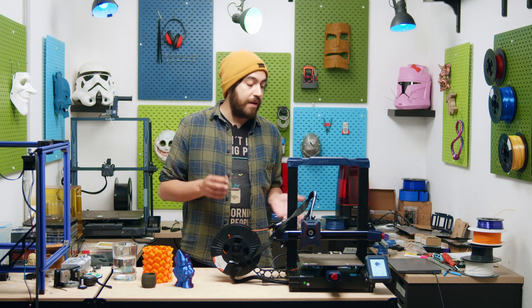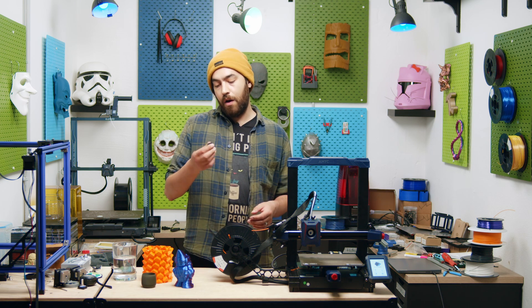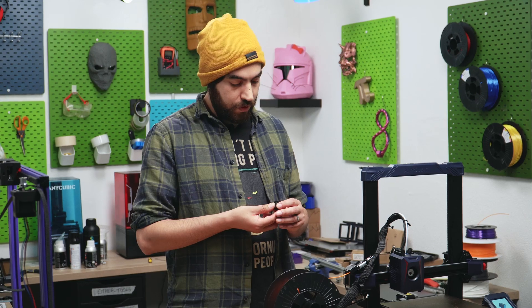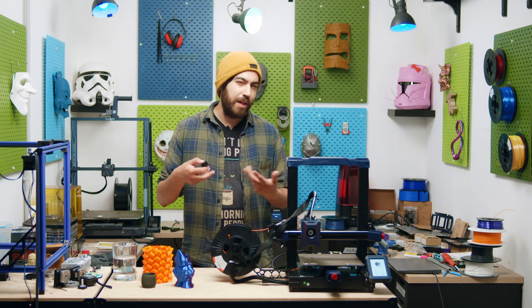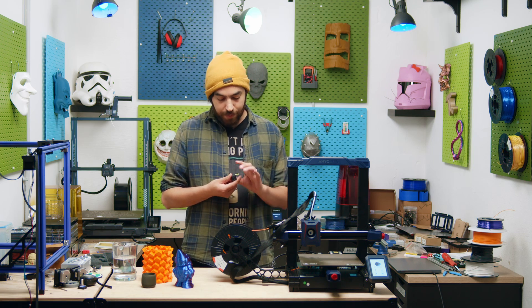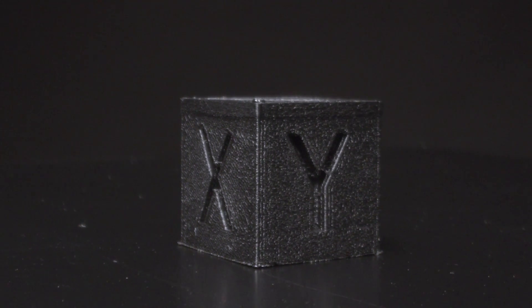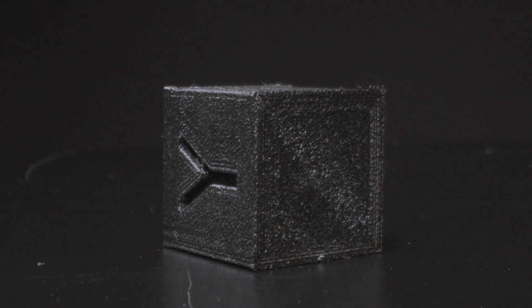Now of course we have a direct drive, so we're going to print some TPU — we're trying our own A95 TPU, a black one. Normally with TPU you print a little slow, maybe 40 or 50mm per second on a standard printer, but we tried 100mm per second and it came out pretty well. There's a little bit of bobbling on the surfaces, but overall good — no bulging, surface quality is good, and the bottom surface looks absolutely beautiful.